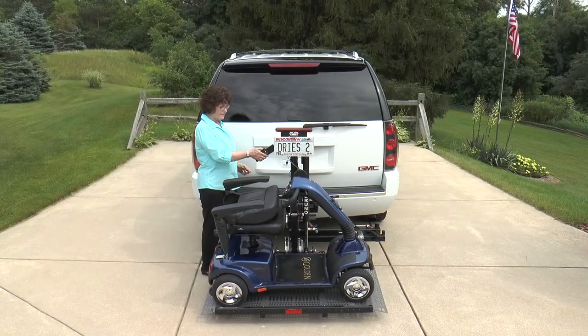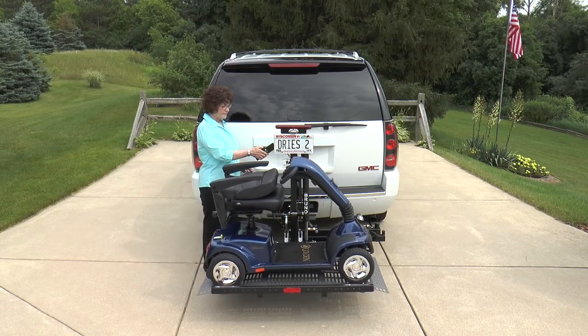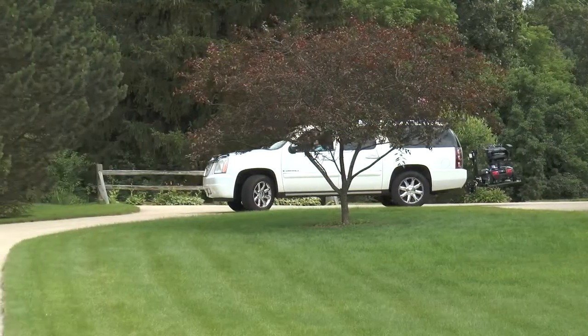Bruno's Outsider features a lifting capacity of 350 pounds or 159 kilograms. Check with your local Bruno dealer today to learn more about the Outsider.